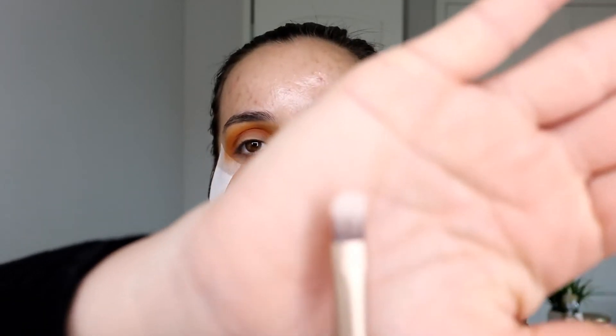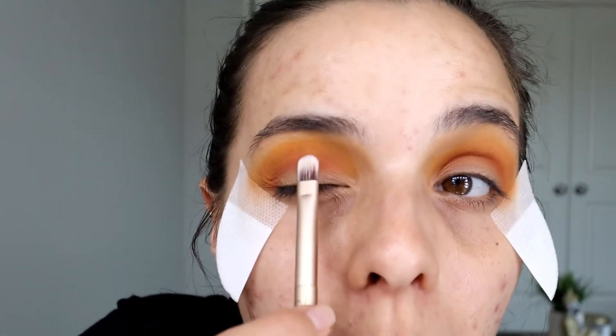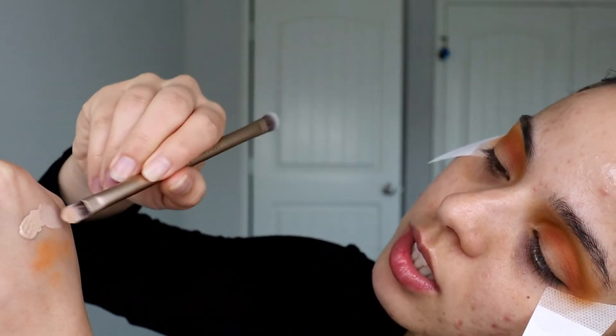Now comes the fun part — I'm going to cut my crease. For this, you want a good concealer and a flat brush that has a little curve on the top so you can place it right on your lid and bring it down. You really want the tip of the brush — something skinny and flat. I'm putting some concealer in my hand and going in with this Urban Decay brush, taking all the excess product off the brush before applying.